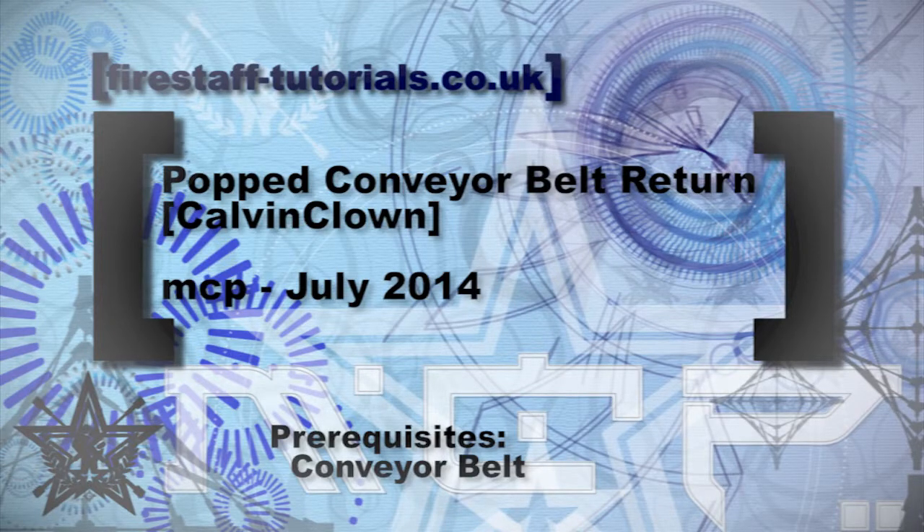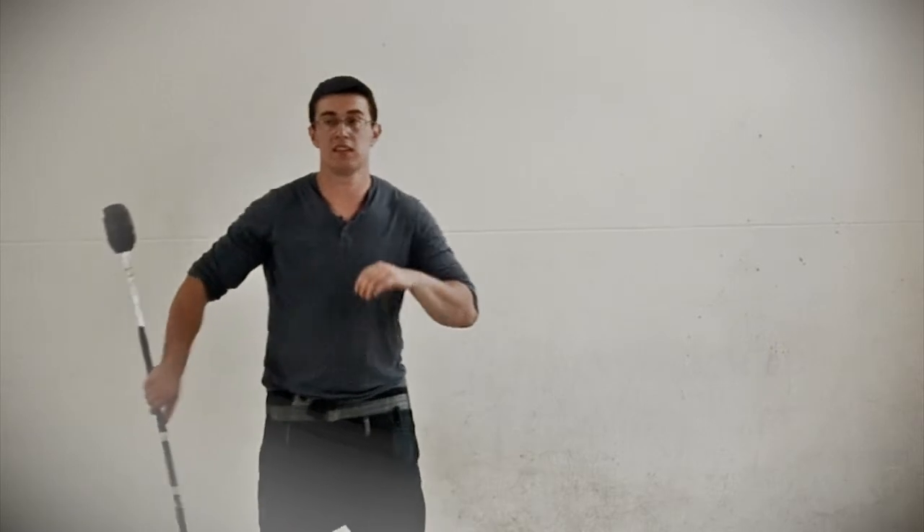This is the popped conveyor belt return. Very simple move, just a little way to get back to the start of the conveyor belt.